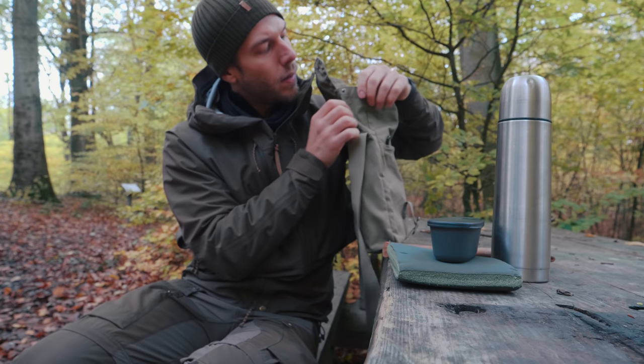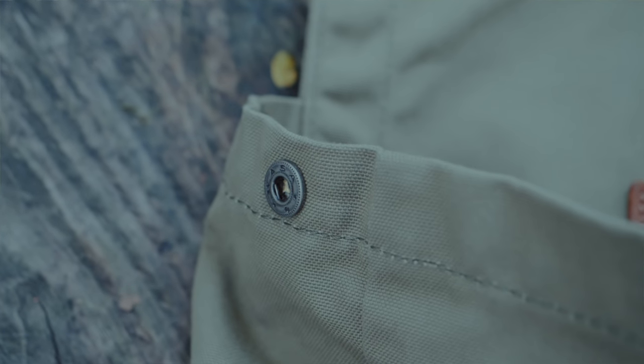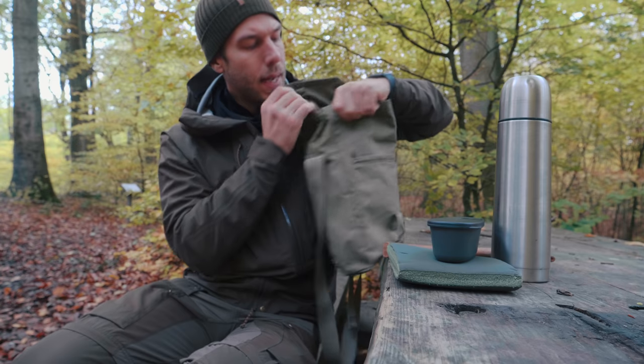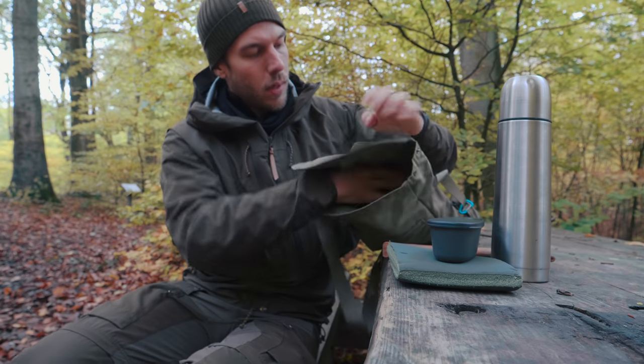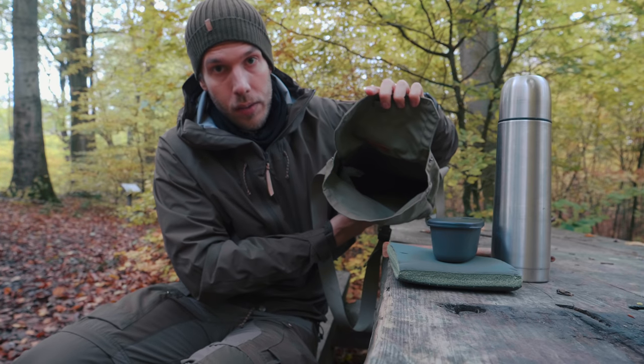This one has buttons on the side here if you want a little bit of a tighter opening up top. You can use that, or if you want to go really wide mouth you could do that as well, and then you see the whole bag in all its glory right there.